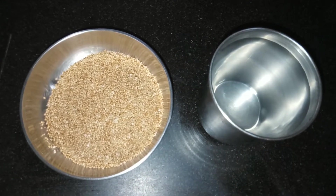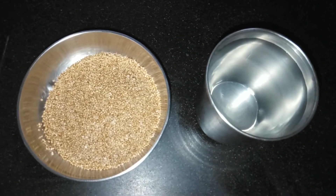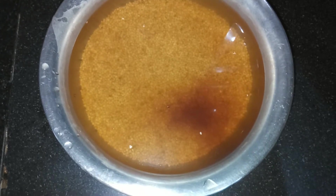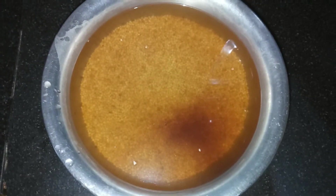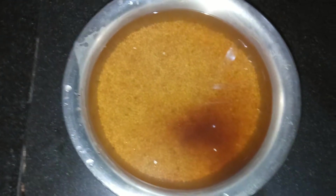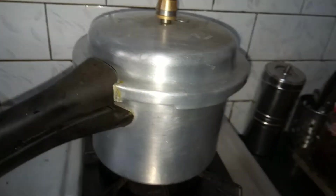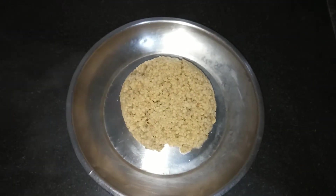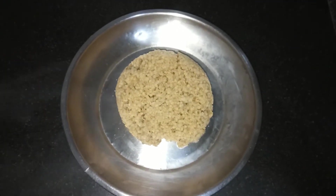Soak it for at least about one hour. I have soaked mine for about one and a half hours. Now I will transfer it to a pressure cooker and cook it for two whistles. I have transferred it to the pressure cooker and the hot kudo millet rice is ready.